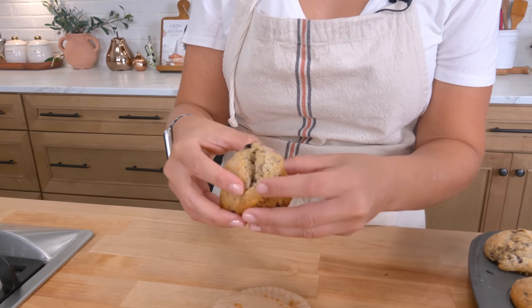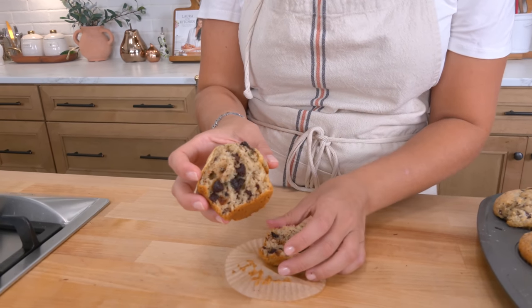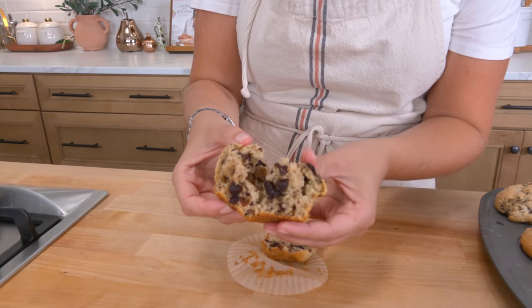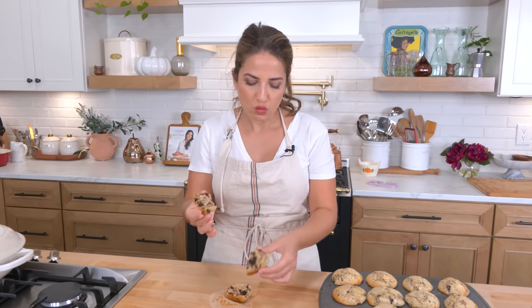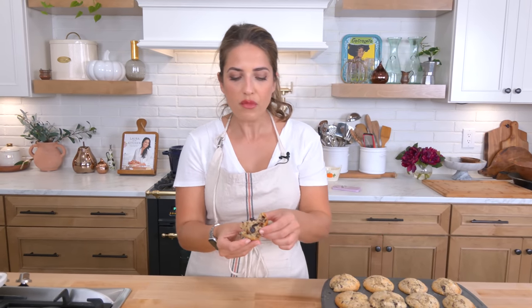These are the epitome of perfection. Do you see why we add two different kinds of chocolate? I'm breaking one open for you because I want you to see — see that right there, this is why. They are the best chocolate chip muffin you will ever eat in your life. I'll put my name and my reputation to that.